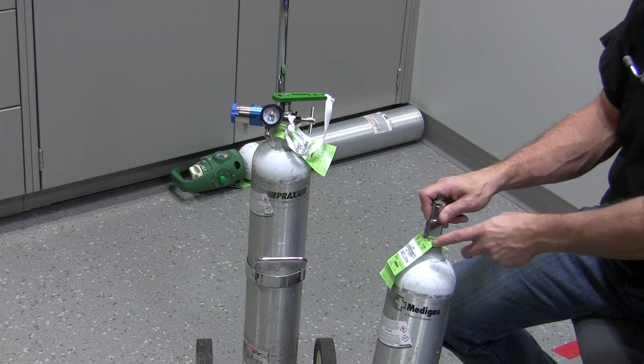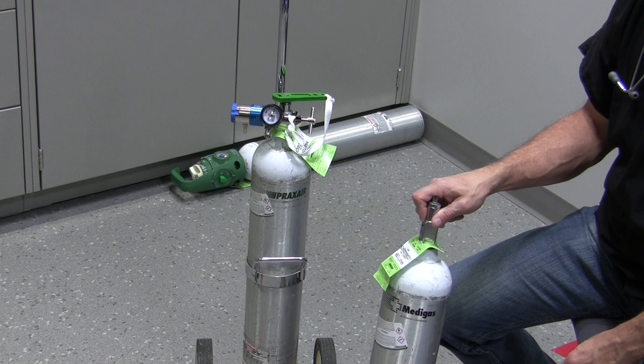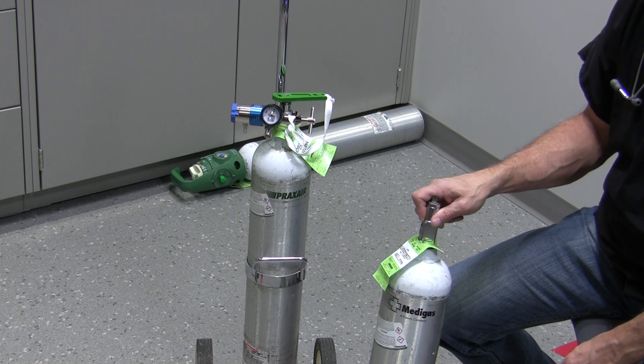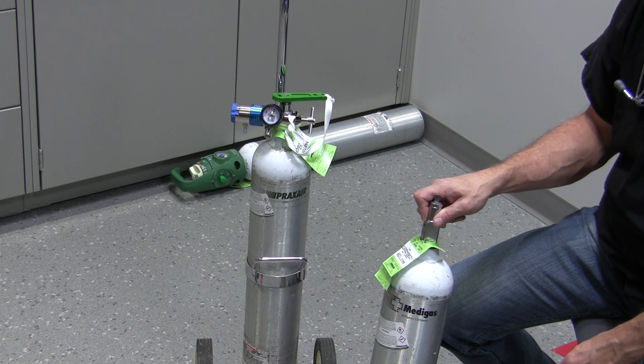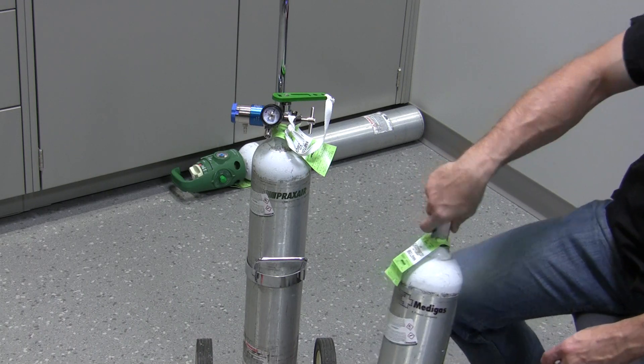They're all, with this type of stem system, safely handled with the correct safety system. And the safety system is the Pin Indexing Safety System, or PISS — commonly called the PISS Safety System.